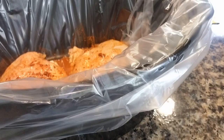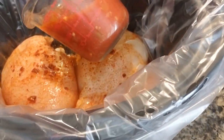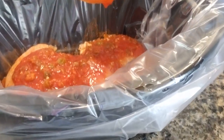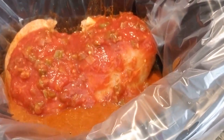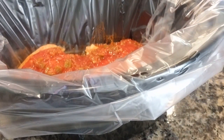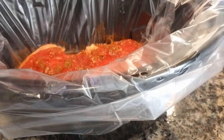Then we're going to take the picante sauce, because we want to keep the moisture inside with lots of flavor. I'm using mild picante sauce and I'm using about a cup — just going to pour it over. What we're doing is creating moisture with flavor. I'm going to put this on for a couple hours and I will see you back shortly.